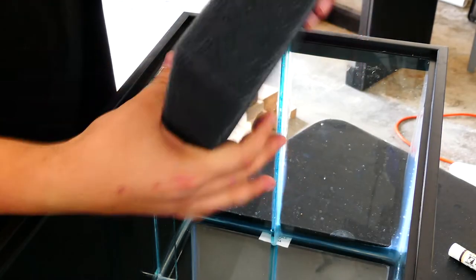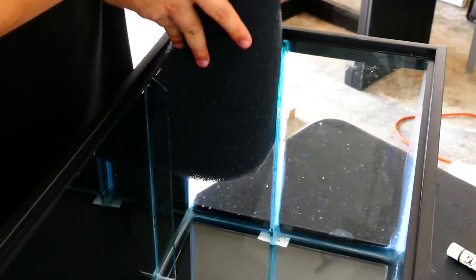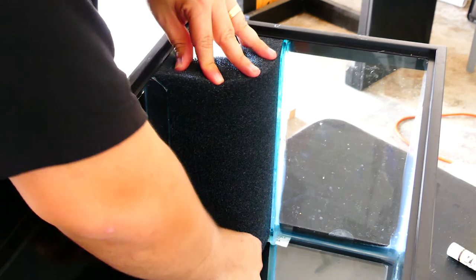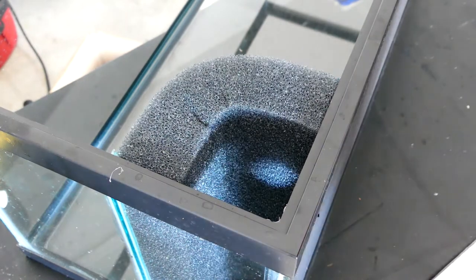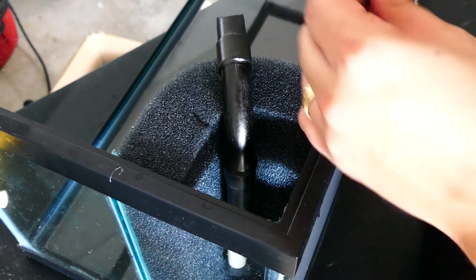After 24 hours we are ready to place the foam in. We'll simply curve it slightly and slide it in. Once your foam is in place, it's time to cut a groove for your jet lifter. I just used a knife and held the foam in place while cutting.